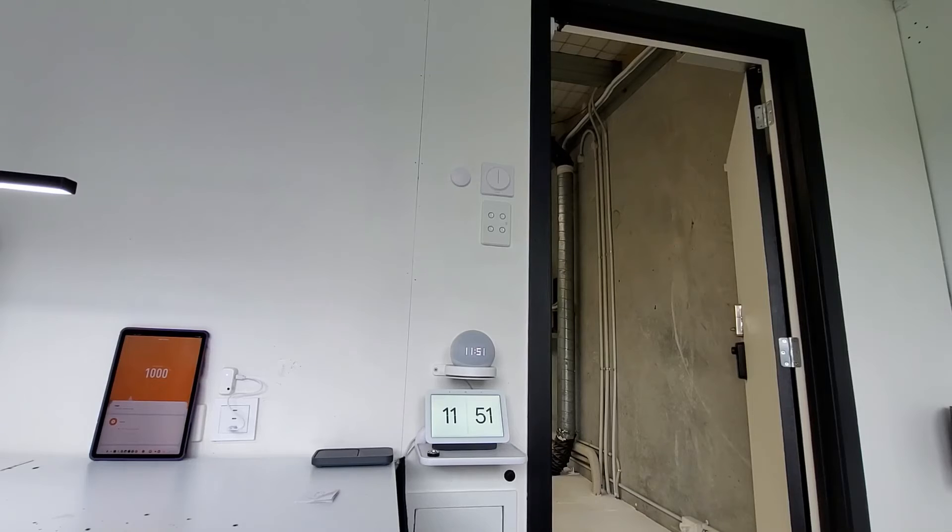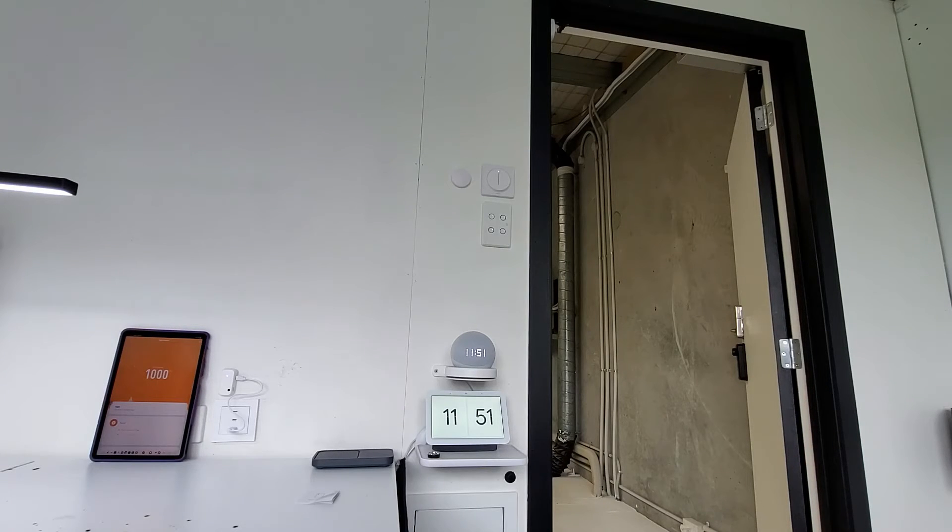To test out the automation, I'm just going to put my hand over the sensor. When the light level drops below 375 lux, my door is going to close, my curtains are going to close, and my lights are going to turn on. Let's see what happens.